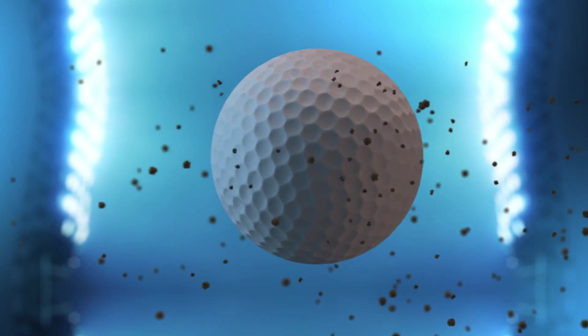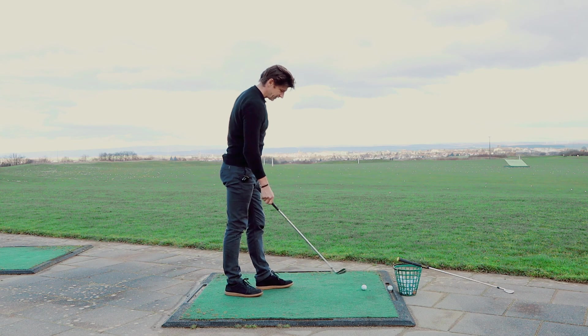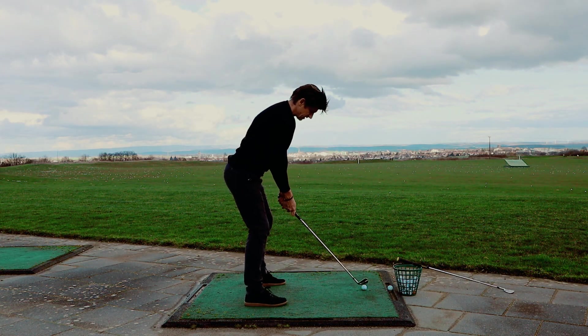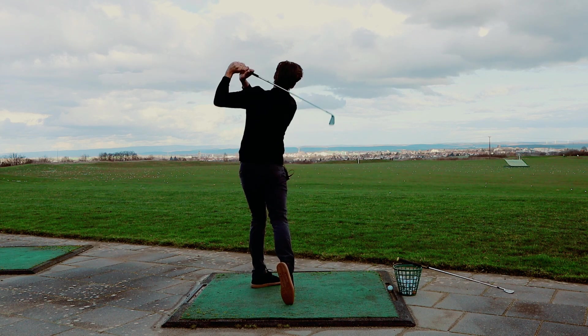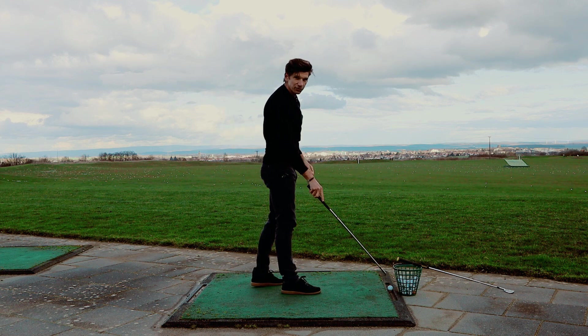Let's see how I hit the ball. This is an old Wilson — Wilson FG 62, X100 Dynamic Gold Shaft. And that was pretty perfectly caught. Of course, it's a great feeling.